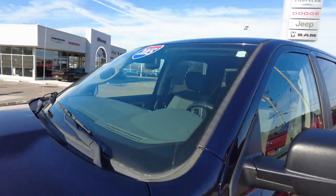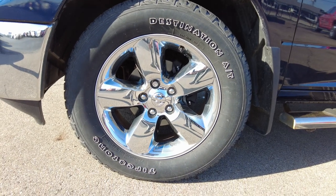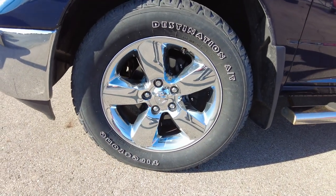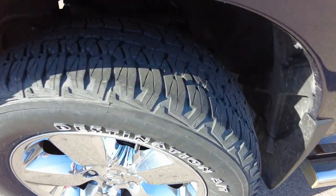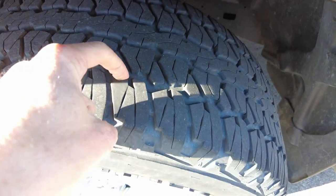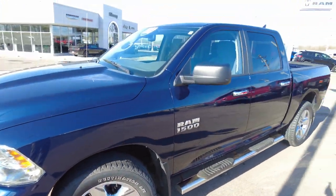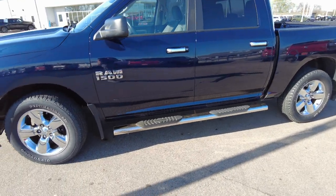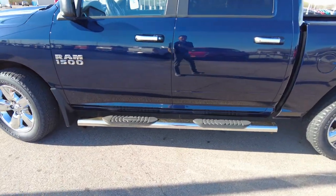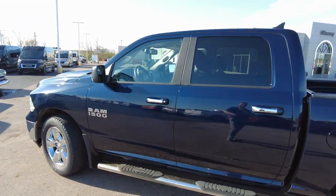I don't see any major cracks or chips in the front windshield. It has 20-inch chrome wheels wrapped in Firestone all-terrain tires. I did check the date on these tires — they're dated 2019, so they've been replaced; they're not original tires. They've got a lot of tread on them, a nice aggressive tread for that all-terrain tire, although it was really quiet when I went down the road. It has nice chrome step bars, chrome accenting on the handles, and the Ram 1500 badging.